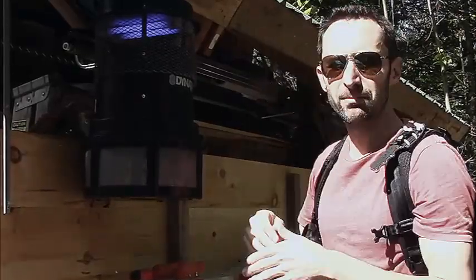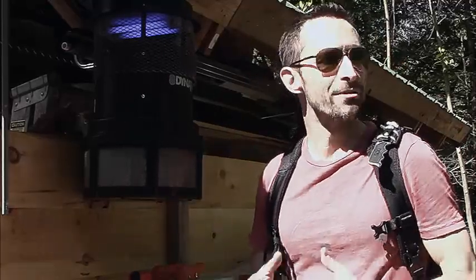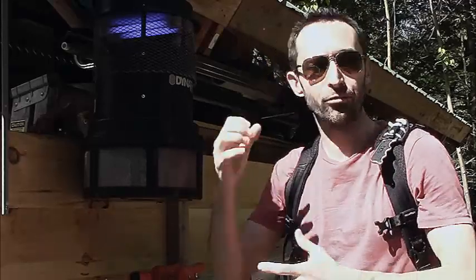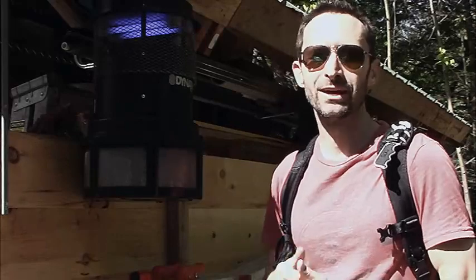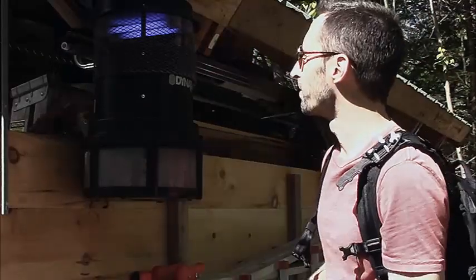I would highly recommend this if you find you have a bug issue. Right now it's the height of the season, so it's hard for this unit to keep up with the incredible birth rate of the black flies being regenerated, but in a couple of weeks this thing is going to catch up and it'll be very livable here — I'll be able to do a lot of outdoor work without constantly going after all the bugs.